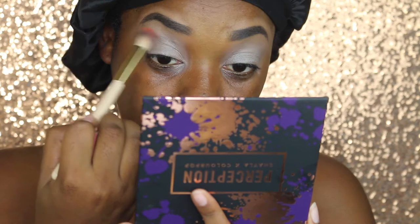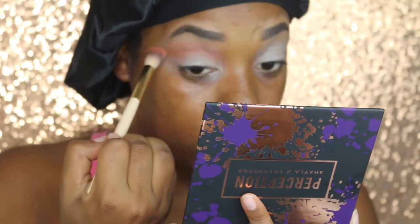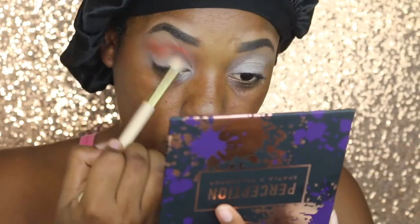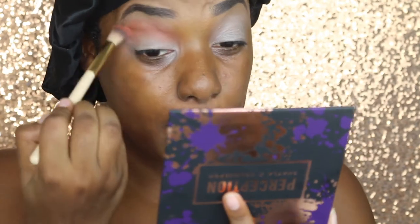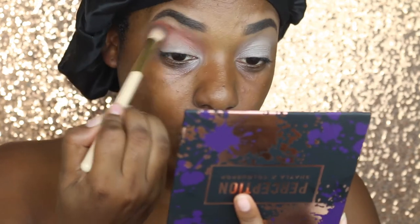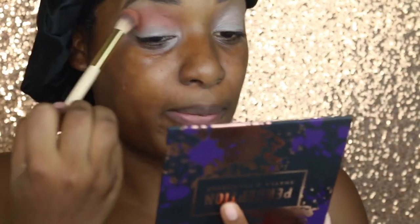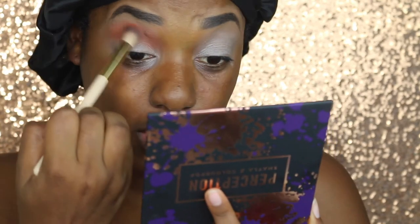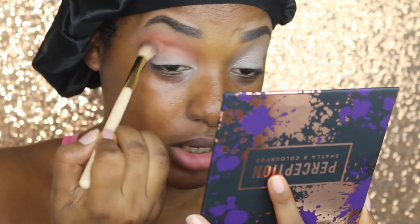I'm just going to put this up here. I think Revenge was one that didn't swatch good, but it sure as heck is working and blending out pretty good on my eye. That's why you can't always rely on swatches — it's actually how it performs on the eye. So far it is coming out pretty good, it's very buildable, I don't see any patchiness, and it's blending out very good.